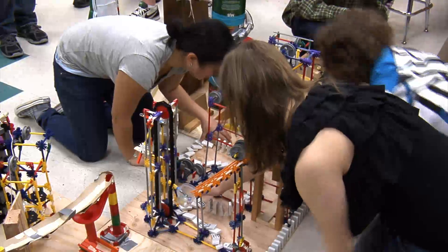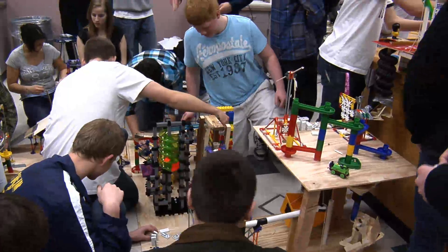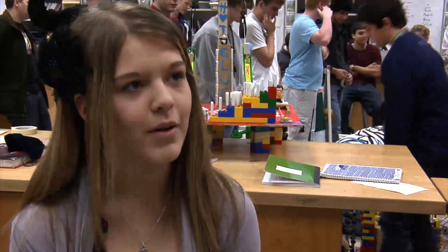It doesn't matter what you're doing — you better be able to work with other people, even if you don't like them. That's an idea this class took to heart. We just did everything as a team. We brainstormed as a team. We built as a team. We fixed problems as a team.